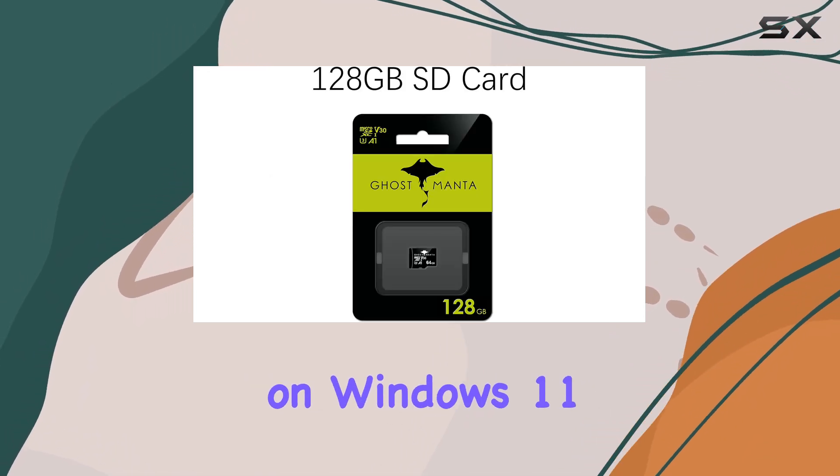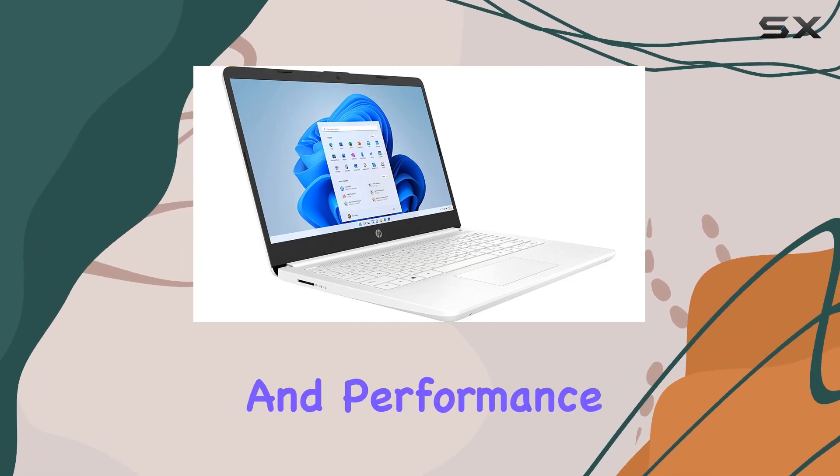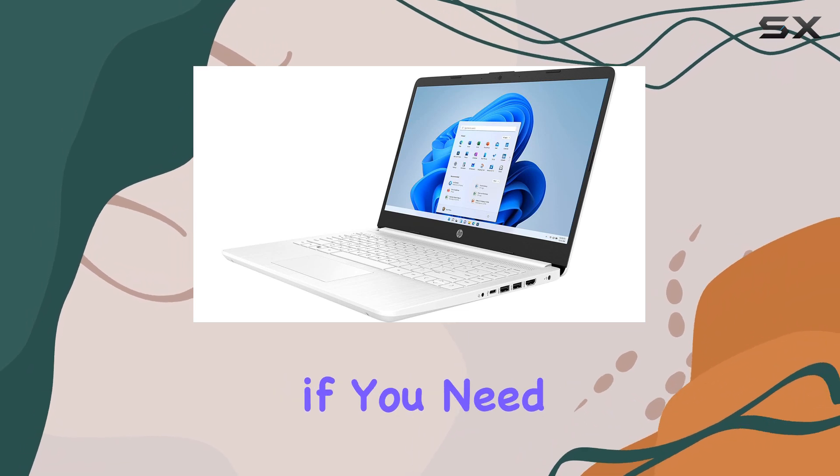The laptop runs on Windows 11 Home in S mode, which offers enhanced security and performance, though switching to the regular Windows 11 is straightforward if you need that flexibility.